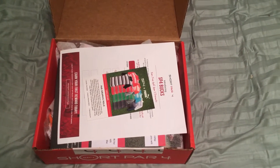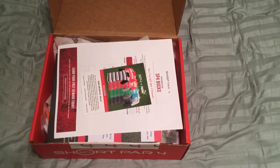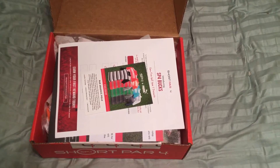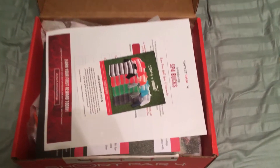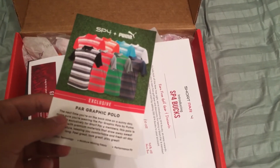Hey, what's up guys, Jake here bringing you the unboxing of the February 2017 Short Par 4 box. This is the wild and loud edition. Opening the box you get your typical paperwork. This month Short Par 4 is teaming with Puma, which gives you a hint of what's inside the box.